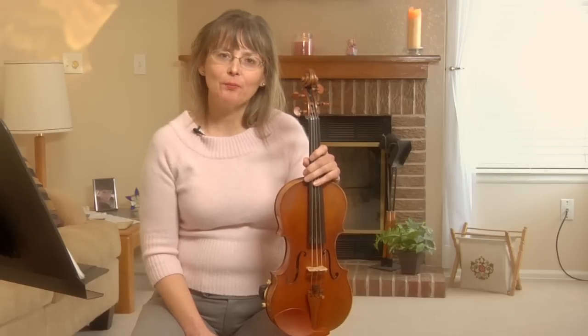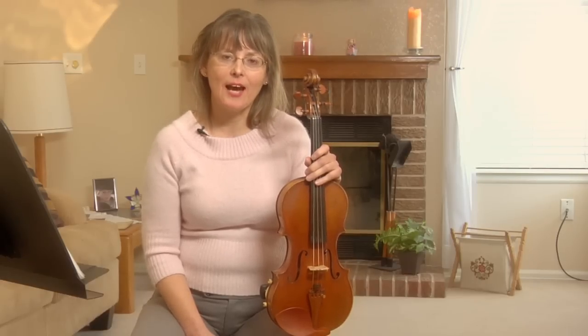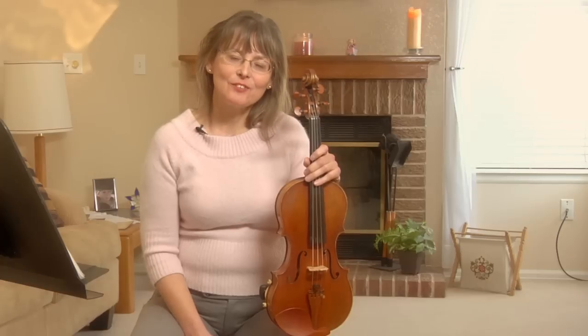I'm Georgina Petter with columbineentertainment.com. I just showed you how to play a half note on the violin. Thanks so much for watching.